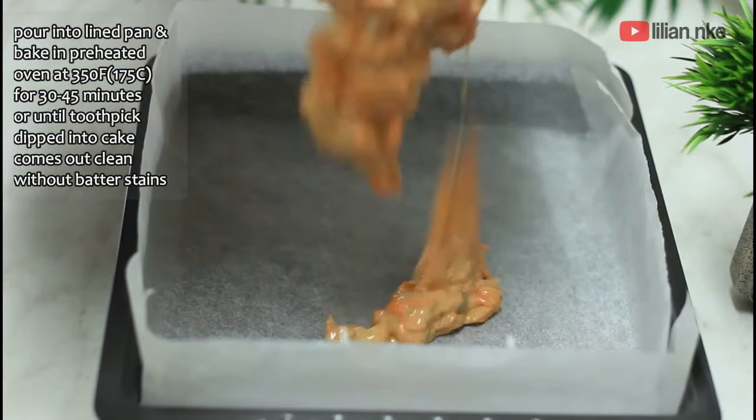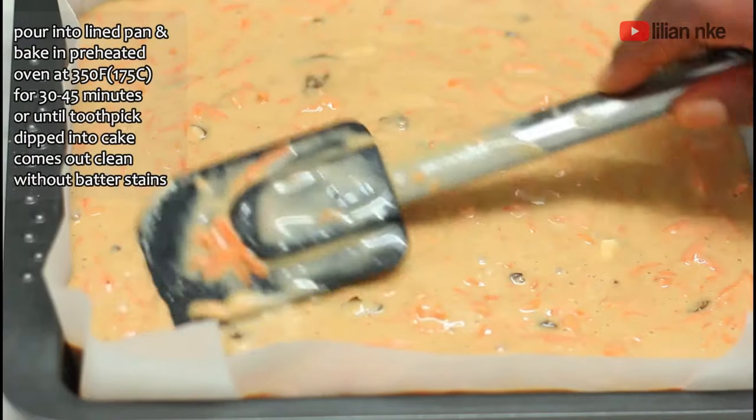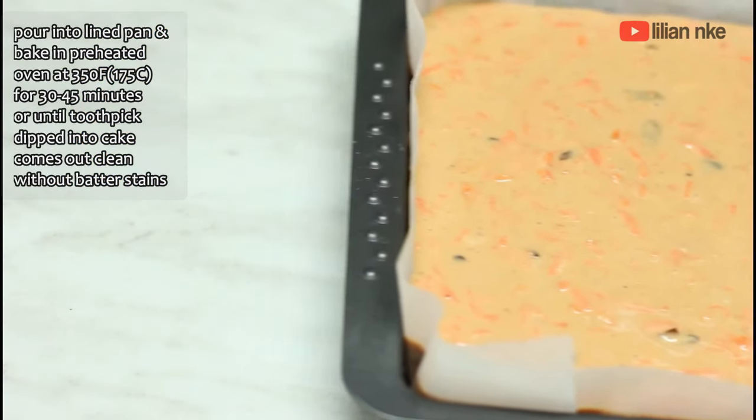While we let the cake cool completely, we'll prepare the cream cheese frosting. For the cream cheese frosting, we'll add about 90 grams room temperature butter and 90 grams cream cheese and mix until creamy.